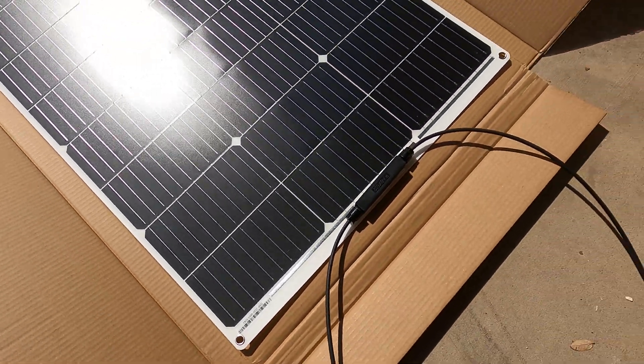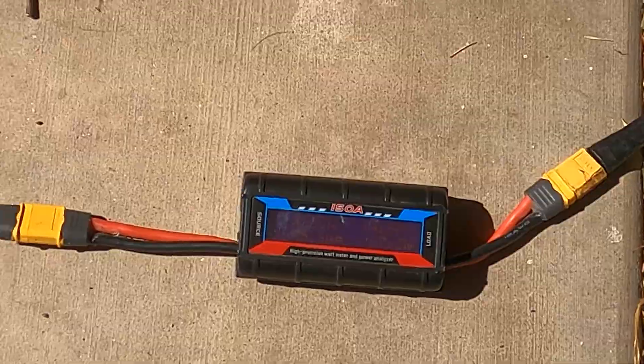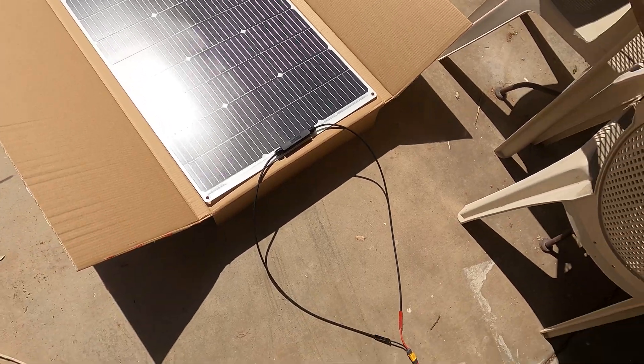If I lay it down flat, I'd be getting way less amps — right now I'm pulling like 67 watts. So the more you can angle it up at the sun, the better solar performance you're going to get.